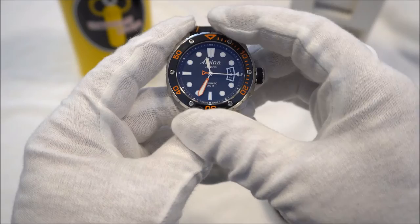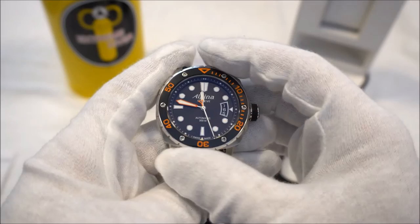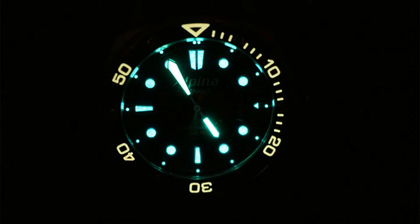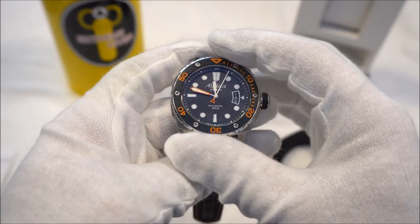The second hand comes out right over the raised chaptering on the watch. The hands, markers, and orange markings on the bezel are all applied with lume. As you can see, the lume on the bezel is a different color than the lume on the hands and hour markers. The lume on the hour markers isn't quite as bright as the lume on the hands, and the bezel and hour markers fade a little quicker — but I do love the combination of the two-colored lumes.